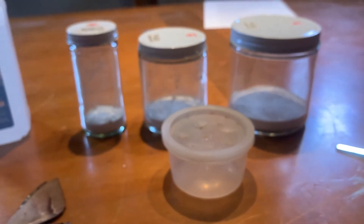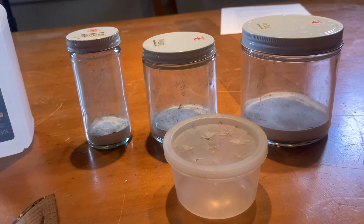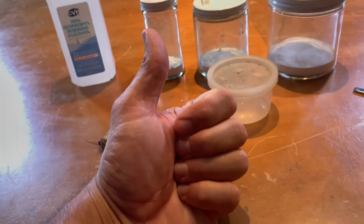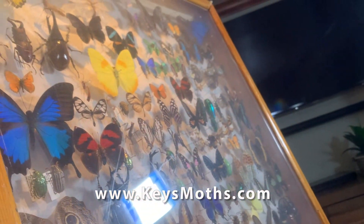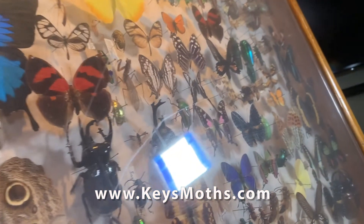We don't kill a whole lot of specimens — we just take what we need for our scientific research. Hope you liked the video. If you did, give me a thumbs up and comment below what you want to hear about next, as we've talked about what it takes to curate a scientific insect collection. Check out our website, keysmoths.com — we've got all of our moths and butterflies from the Florida Keys.